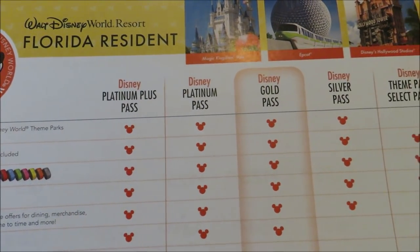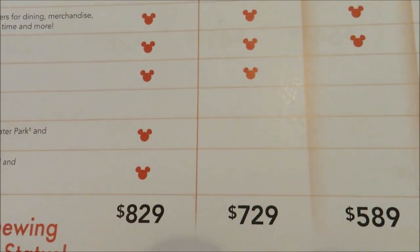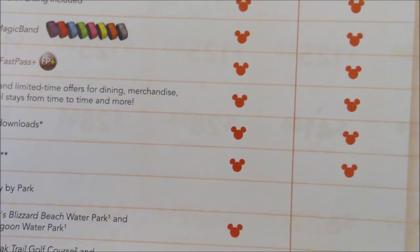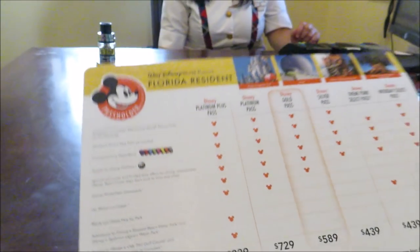And these are the things that are included with the pass. We had the Platinum Pass, so we never had admission to Blizzard Beach, Typhoon Lagoon, the golf courses, or ESPN Wide World of Sports. But now that we're upgrading, we get all those benefits, including Photo Pass downloads from Memory Maker — that's one of the coolest things. We were just informed that on our last pass they can tell you exactly how many times you entered the park. We were at Disney 100 times this year. They say if you come more than 12 times, that makes the pass worth it. We definitely got our money's worth.